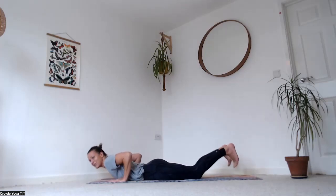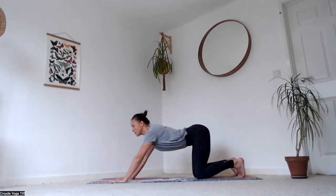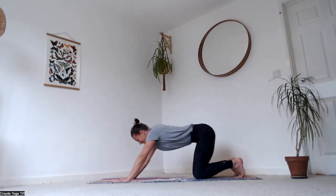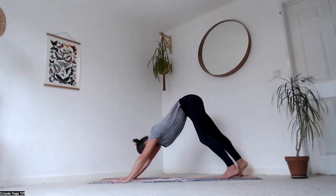Bring your hands underneath you, tuck your toes, send your hips all the way back to your heels — just fingertips on the ground, then lift the palms up. Bring your palms flat, hips forward and up — downward facing dog.